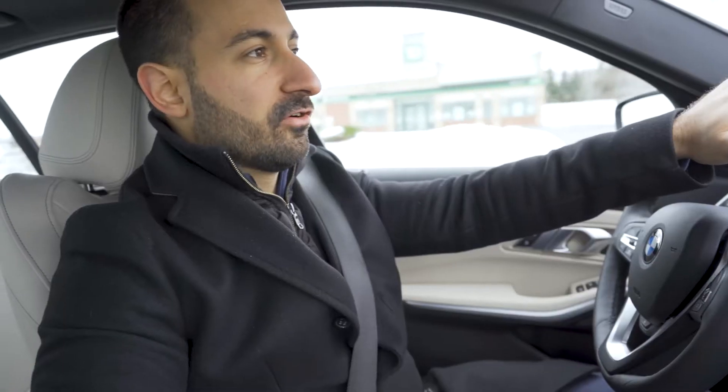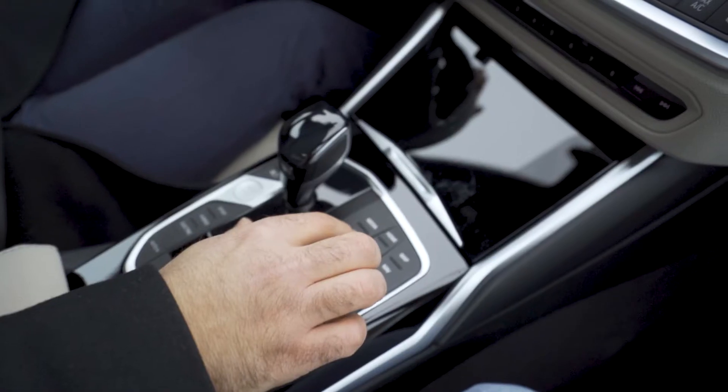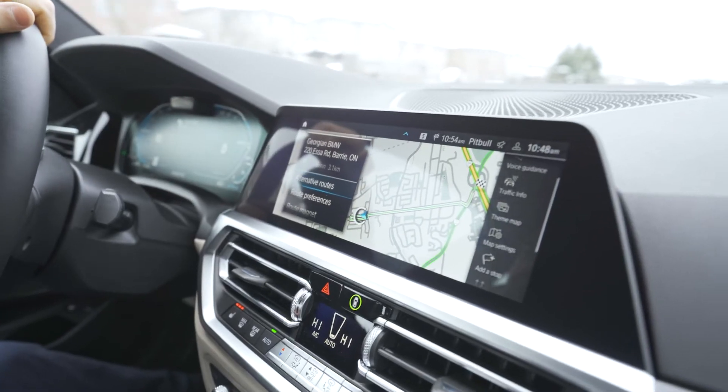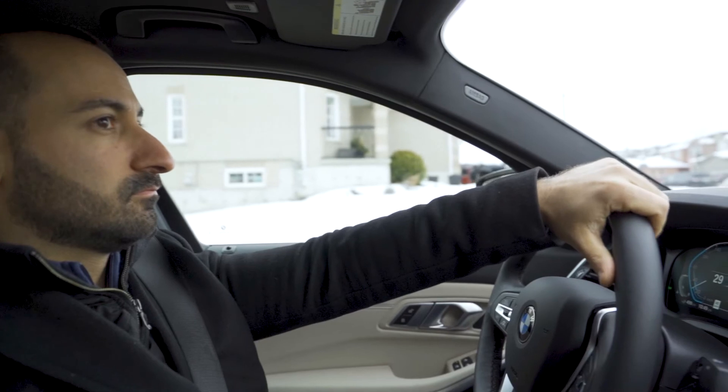Another really nifty feature of this 330e: if you go into the maps in your navigation and you plug in the address you want to go to, it's actually going to use topographical data in order to make sure that it's using electric when it should and then the gas power. That way you get the most efficient drive. If I was driving to work or driving home, I'd have that programmed in so the car automatically knows when it should be using the hybrid, when it should be using the gas.